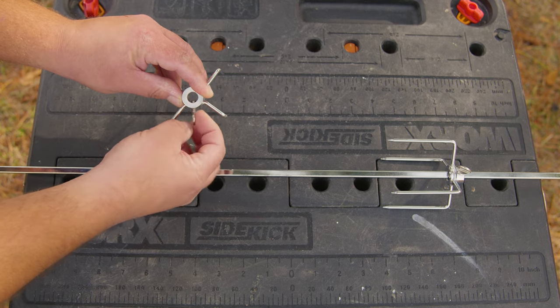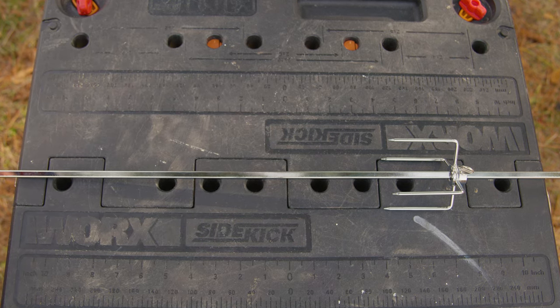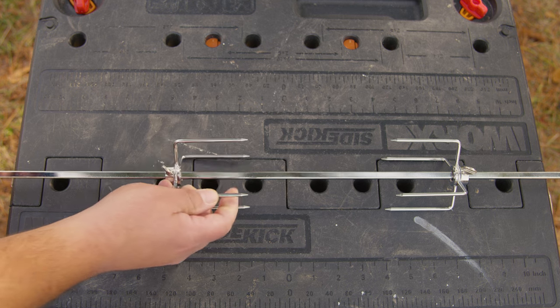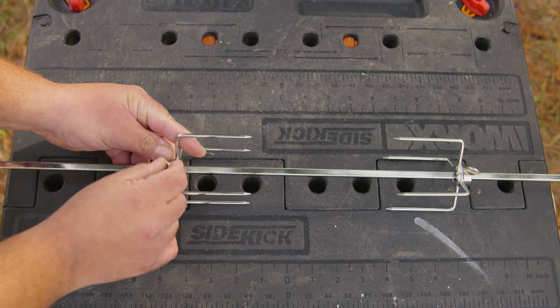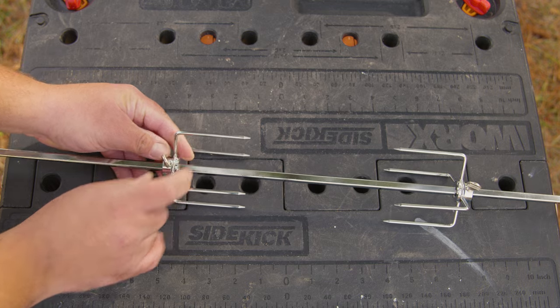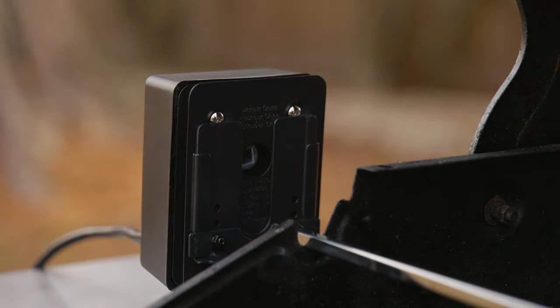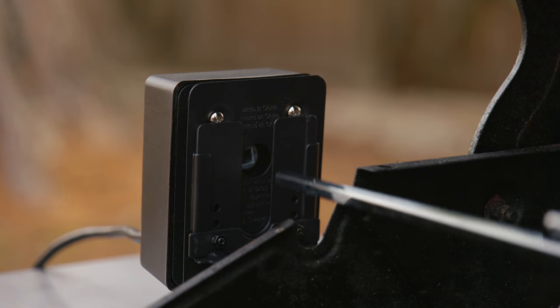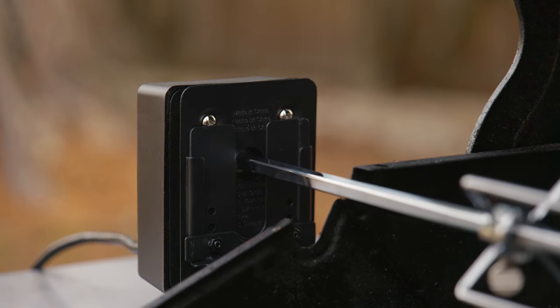Pro tip: we noticed that when using the rotisserie, on one occasion the screw went loose and the bird turned on itself. To combat that, when stringing the bird we also place the string from one fork to the other, tightening everything in one piece — it never got loose again. It's good to know there's a plan B if plan A fails.